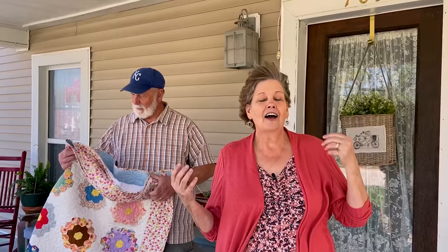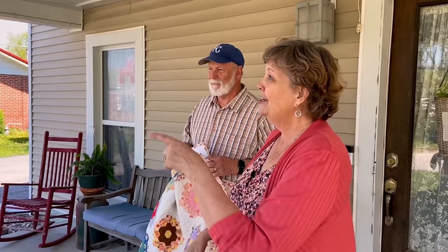Hi everybody, it's Jenny from the Missouri Star Quilt Company and welcome to my porch. On my personal Instagram page, which is Jenny at JennyMSQC on Instagram, I've been showing a quilt kind of every day on my porch and so many questions have come: how do you hang that quilt? Well, you guys know I'm a make-do girl, so let me show you how I make-do so I could do this.